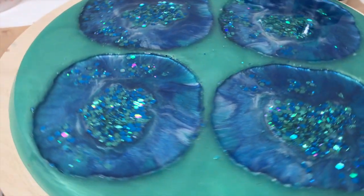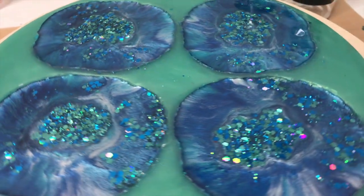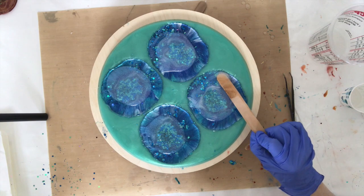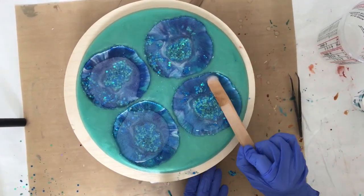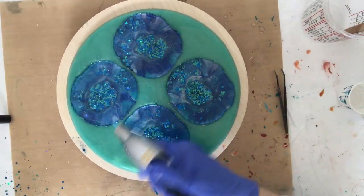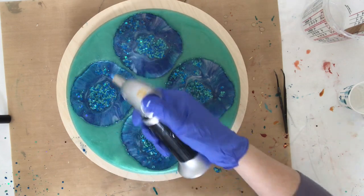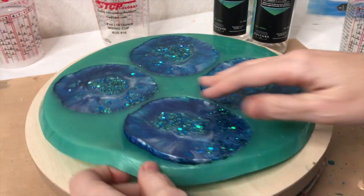Then I'm going to let this cure and add a clear coat of that same resin to the top. So this has been curing for a couple of days and then I decided to mix up another batch of resin and add that clear coat. I just use this tongue depressor to push the resin to the sides, and my culinary torch is just to heat it up a little bit and pop the bubbles. And now I'm ready to remove it from the mold — this is my second time using the mold and again they pop out perfectly.